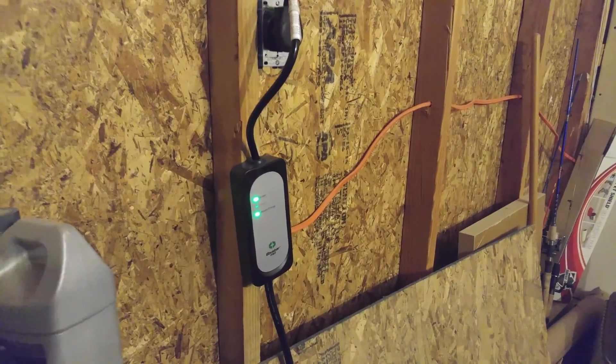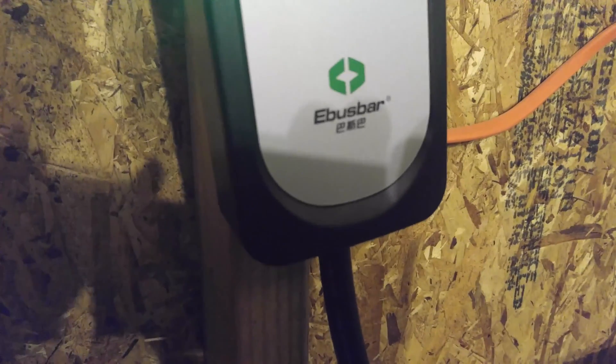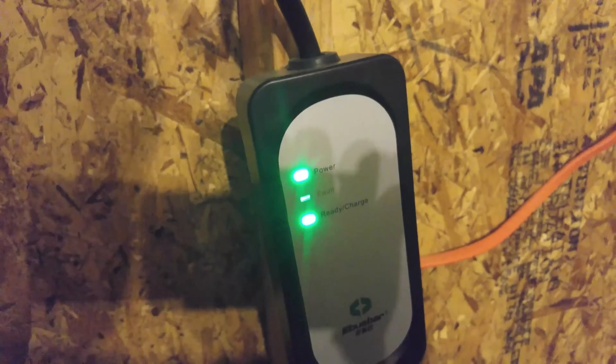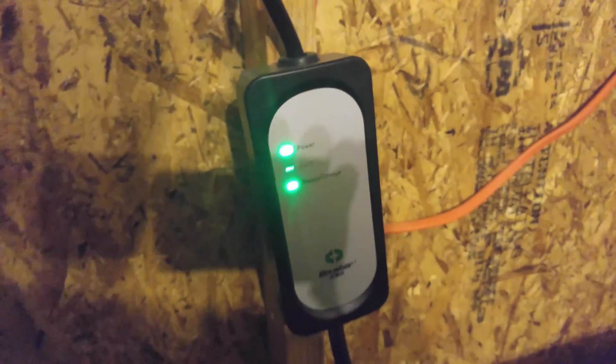Here's a quick little video of my eBus bar. It's a 240-volt charger. I purchased it off Amazon for about $300. It just finished charging my car. I thought I would do a quick review of it. It's an awesome charger.